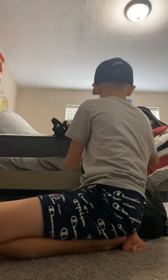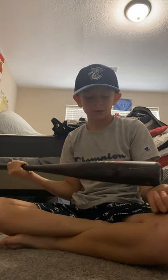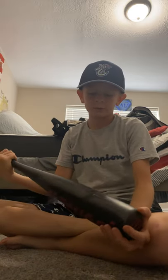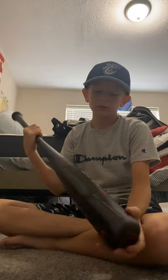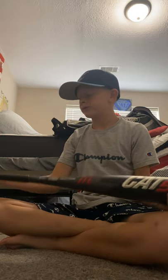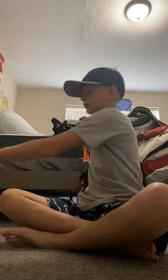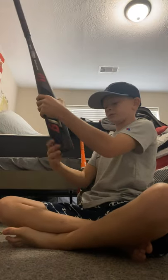So last week I got this new Marucci bat. It cost about $400. I got it from Dick's Sporting Goods and it was 10% off. The Marucci Cat 9 is the new one — it's a really good bat. It has really good grip and it feels so solid when you hit it. This one is a drop five — it shows it right here. I don't know if y'all could see it very well.